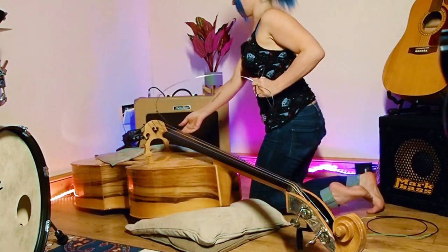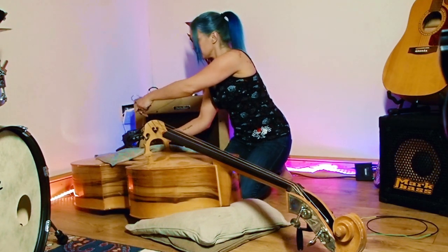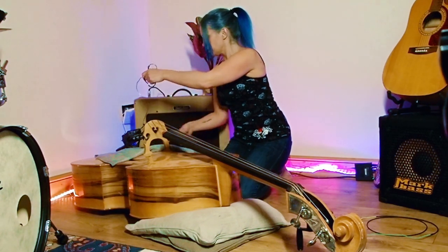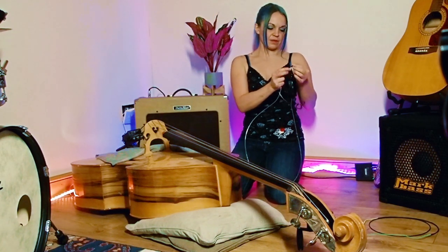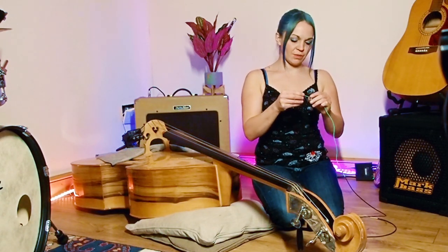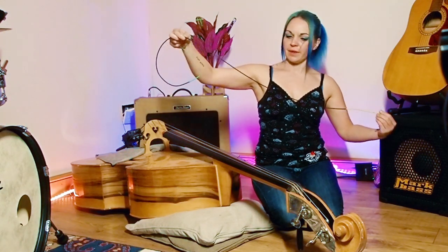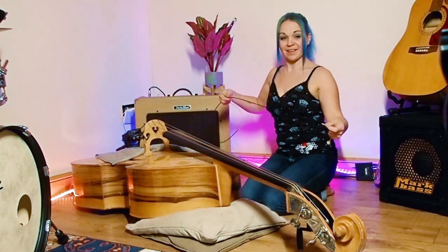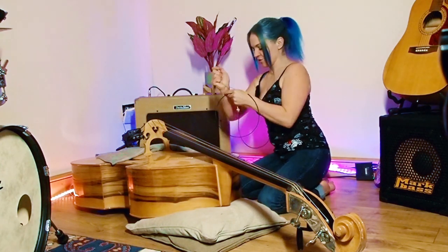Once you've got your string out, unhook it from your bridge and thread it back through the tailpiece. This is the little felt pad I was talking about. I'm going to keep my old strings because my Rotosounds are my favourites — they'll get tidied up and stored lovingly. Now I'm ready to pop on my first new string. I like the thickness of these, they're looking pretty good, so it's going to be exciting to try them out.